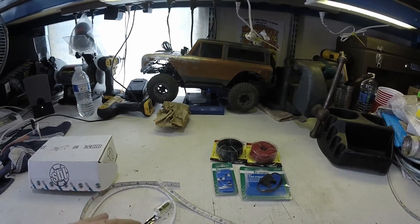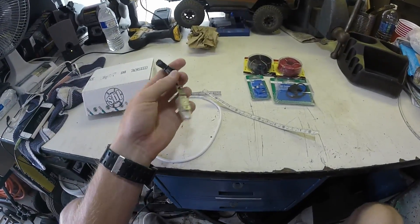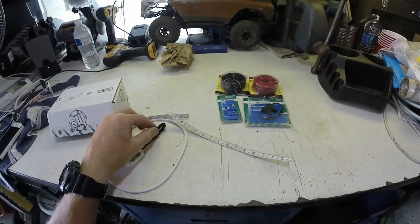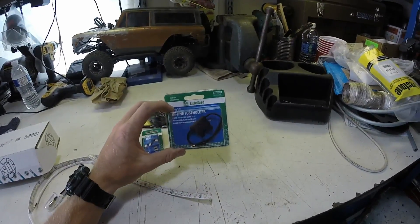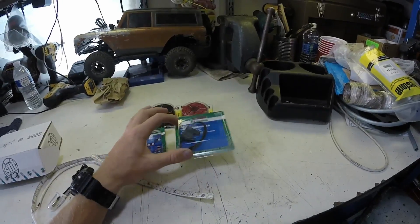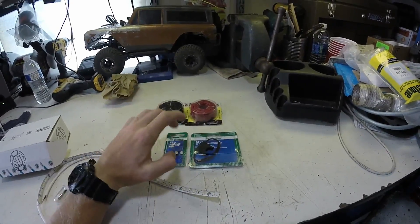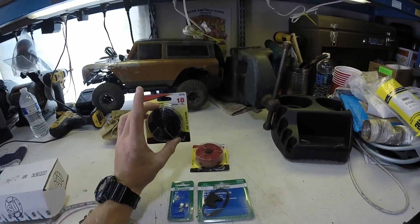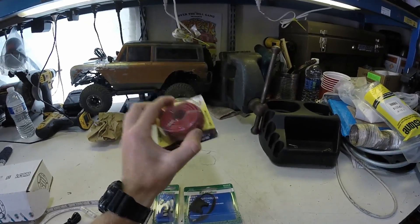I'm also going to wire in eventually — probably won't do it today — a toggle switch so I could turn them on and off with the hood open. I got a fusible link so I don't destroy anything, just a regular little fusible link that I can pop fuses into. I went with a 15 amp — not sure if it's too big or too small, but we're going to go with it. And I got standard 18-gauge black and red wire to wire everything up.